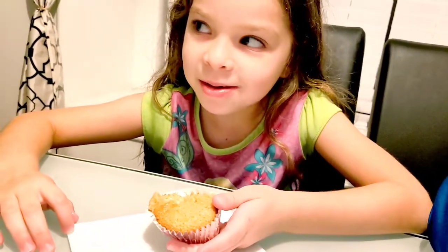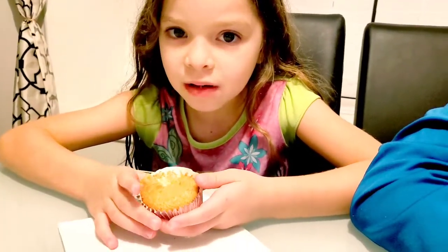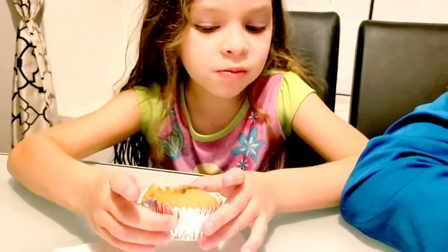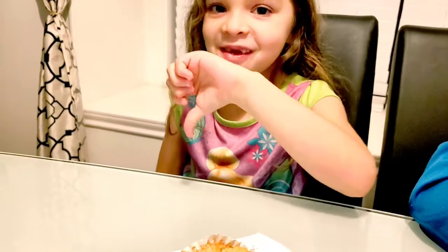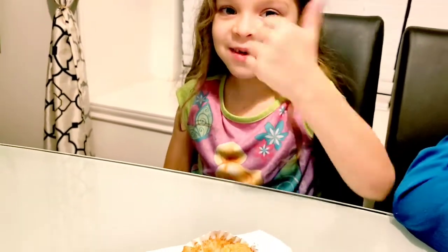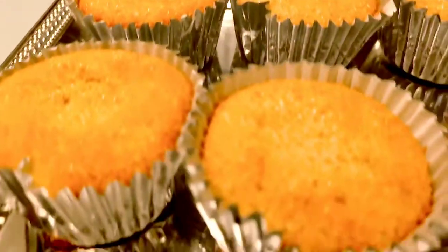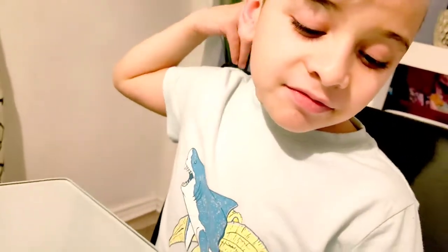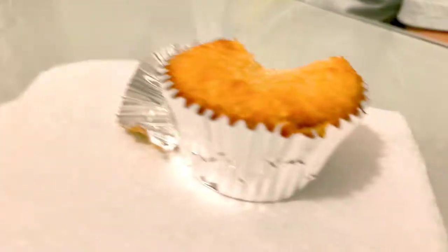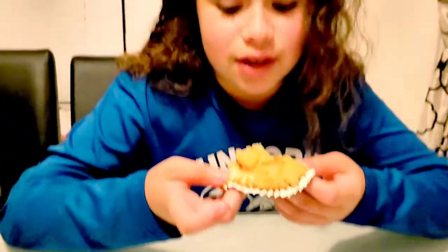What do you think, Camila? The kids are already in their pajamas — it was a rainy day today. Camila, you didn't like it? She thought it was actually gonna have frosting on top. It's a fail — you didn't like it? Yeah, it smelled good but it tastes kind of weird. I didn't like it. I loved it!